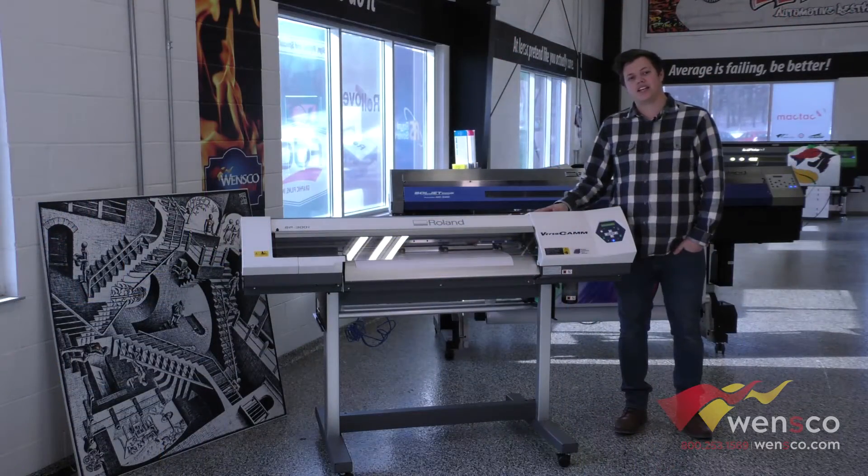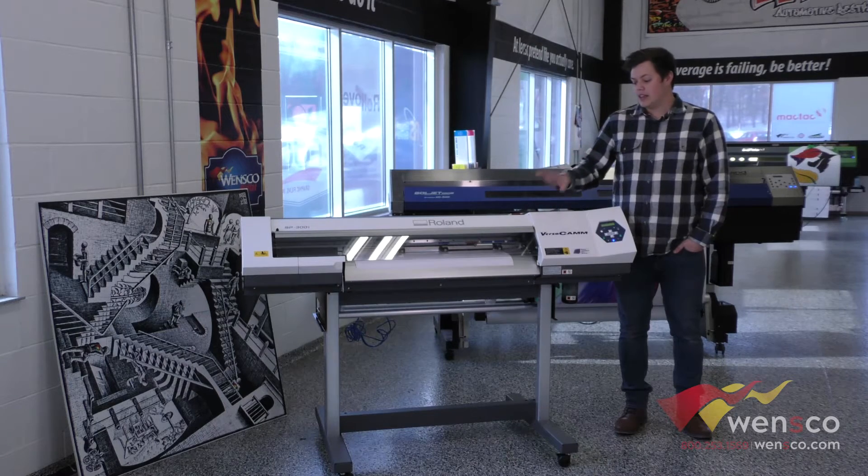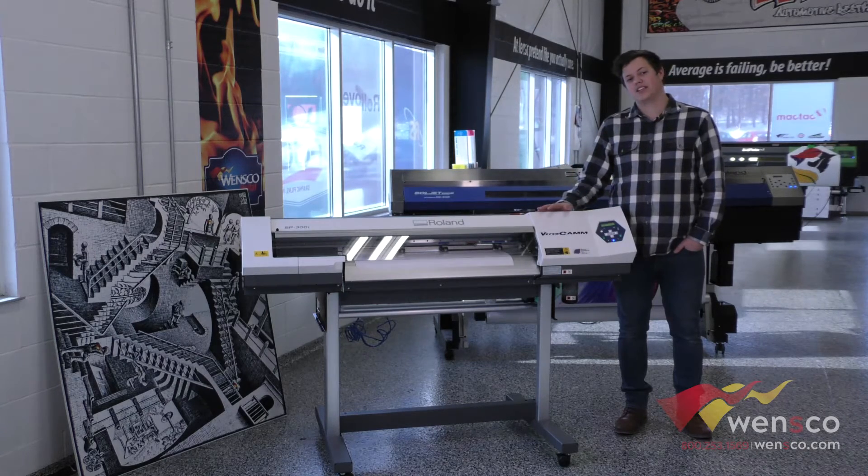And that is how you run a test print on the Roland SP-300i. If you have any horizontal banding issues, this is the first thing I would check. There are some other options — if you'd like to see us go over those in another video, let us know in the comments below.